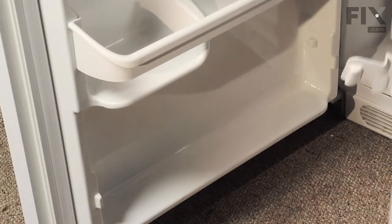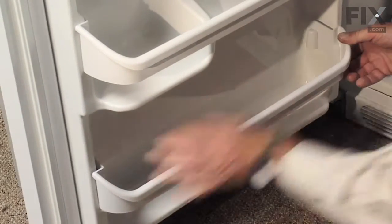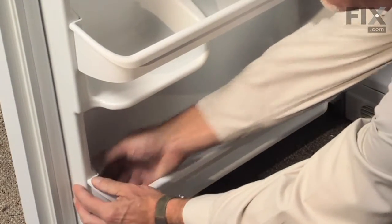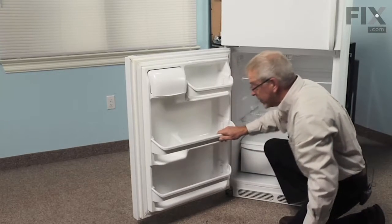The new rack will slide in place over these two tabs on the door liner, lining up on either side of the rack. Press them down firmly in place until the stop contacts the tab on the door liner, and our repair is complete.